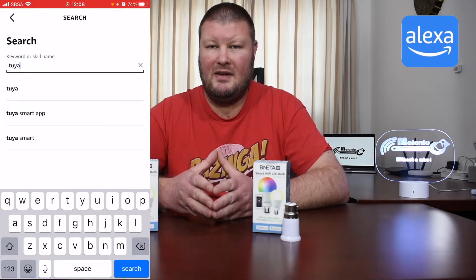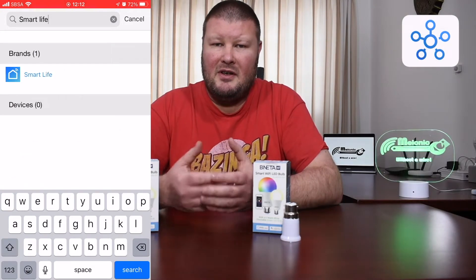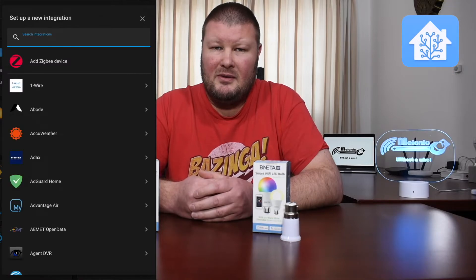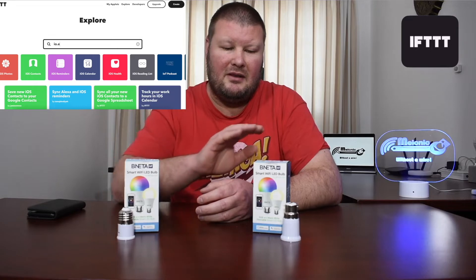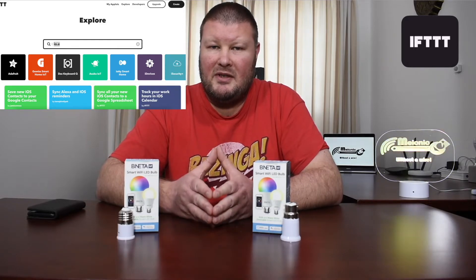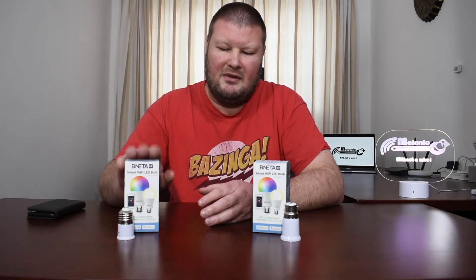From an integration perspective, they all work more or less the same: you go into the platform — IFTTT, Home Assistant, SmartThings, Alexa, or Google — and it asks for your Smart Life credentials. In Google's case you can use either Smart Life or IO.E. Once your credentials are entered, the accounts are linked through APIs and you can control these lights from your home automation platforms. With Google and Alexa you can also do voice commands and set up routines.